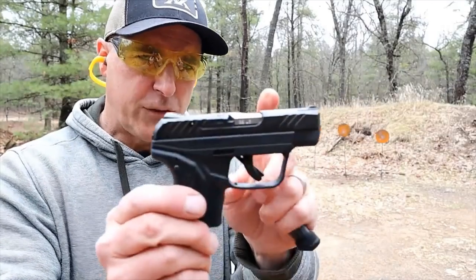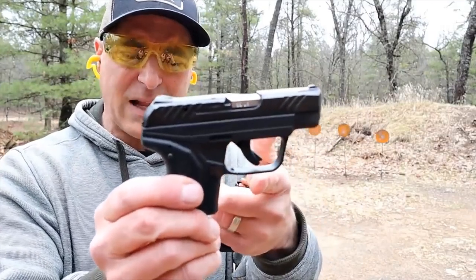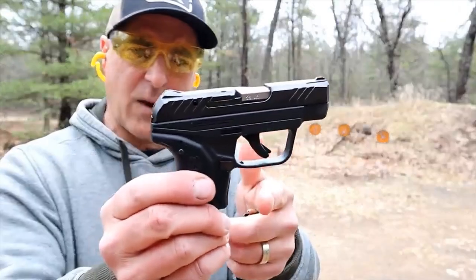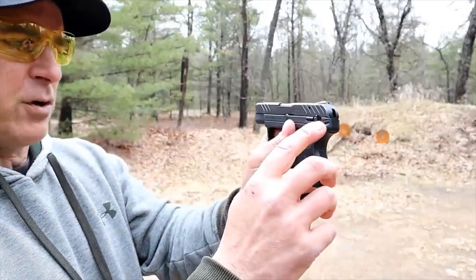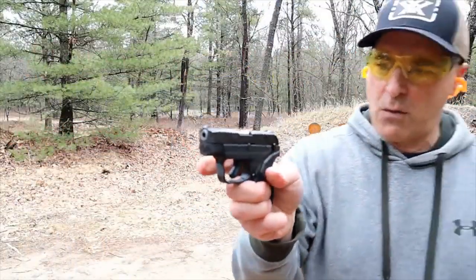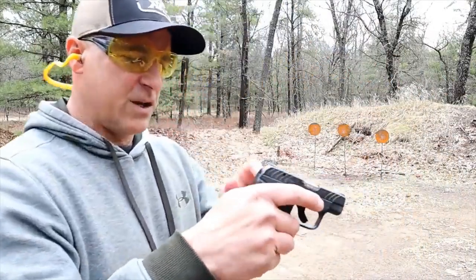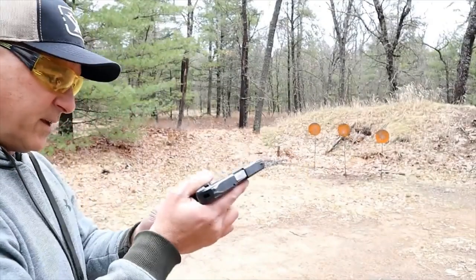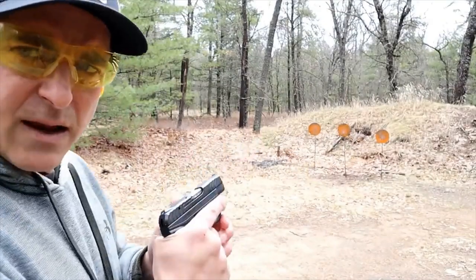It has a 2.75 inch barrel. Unloaded weight is 11 ounces, 12 and a quarter ounces loaded with 11 rounds. It does have a push-forward thumb safety — it's engaged and you just push it forward to disengage it. It's hammer-fired with built-in sights, so it's a nice little handgun in .22.